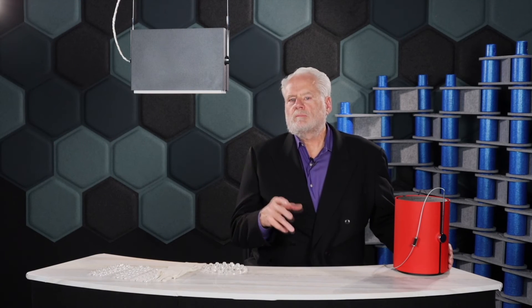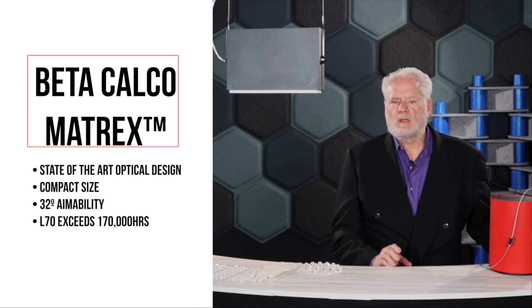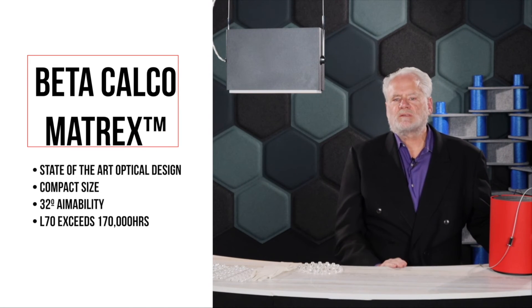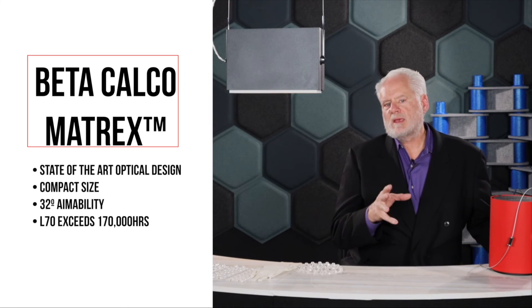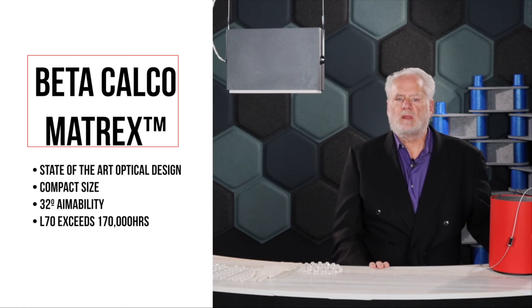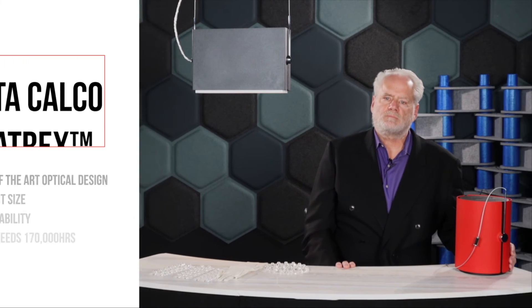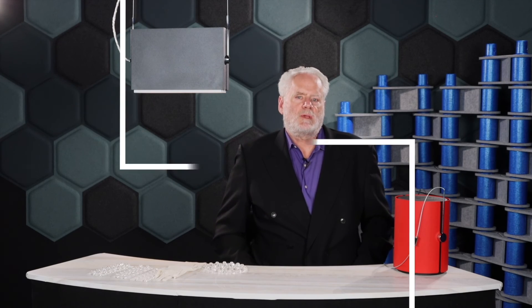Here's what I want you to leave knowing. Beta Calco offers state-of-the-art optical design, compact size, aimability, and last but not least, estimated L70 values exceeding 170,000 hours. Feel free to reach out to your SeaTac lighting sales representative if you need additional information.